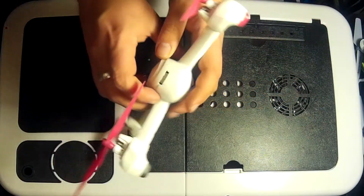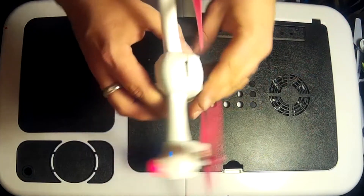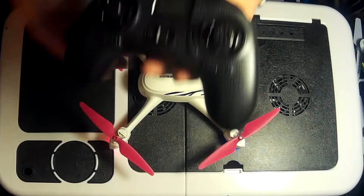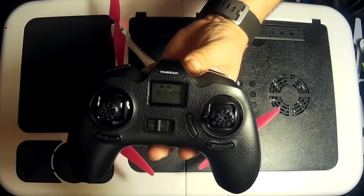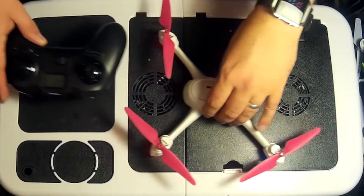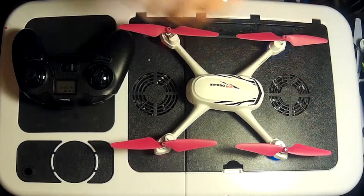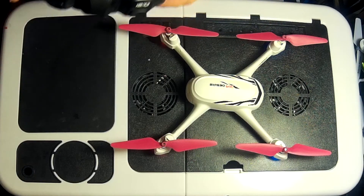Let me move the transmitter closer so I can see when it says it's calibrated. You know it's completed because 'Set Compass 2' will just disappear. Also, you might notice there's quite a high-pitched squeak before it's calibrated — after it is calibrated, that high-pitched squeak just disappears.